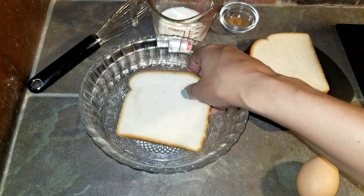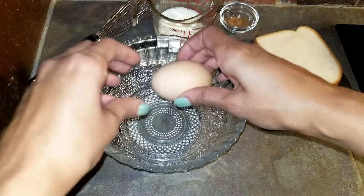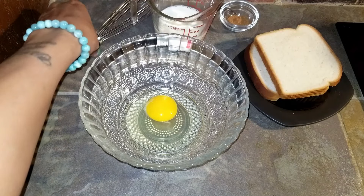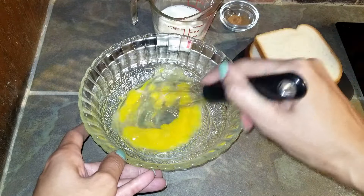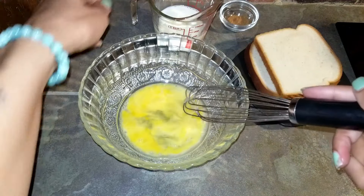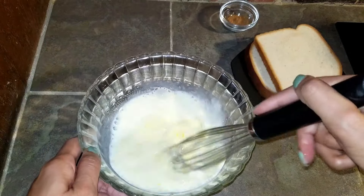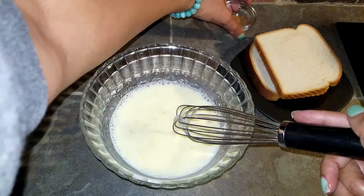Make sure the bowl you are going to use to make the batter for the French toast is big enough for the bread slices. Add the egg to the bowl and beat. Add the milk and mix. Add the cinnamon.